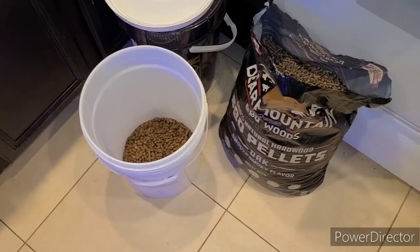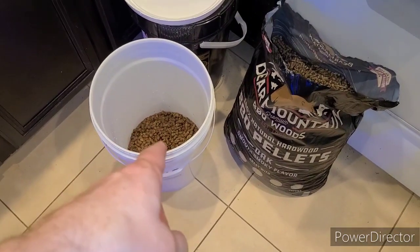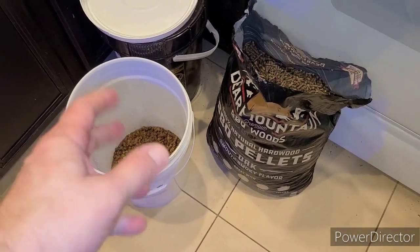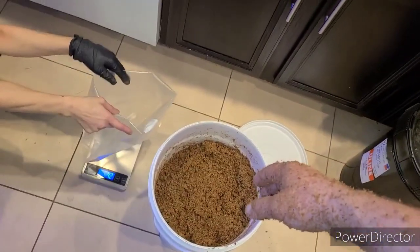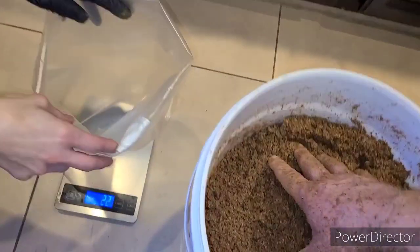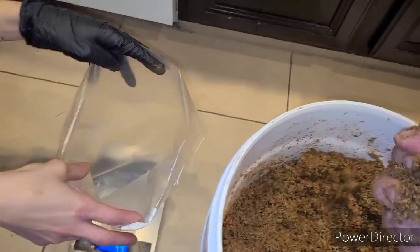I'm going to do this four more times, then come back when this is all done absorbing the water and ready to break up. Now this wood pellet and bran substrate is all mixed up to the right field capacity — I squeeze it and a couple little drops come out but no running water.